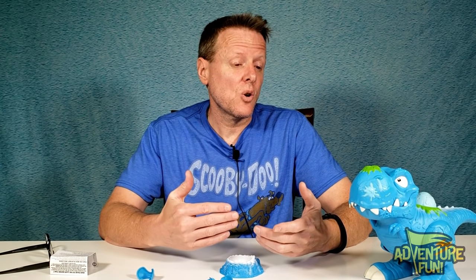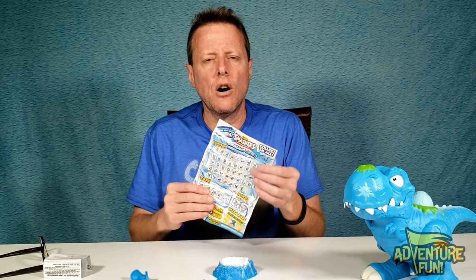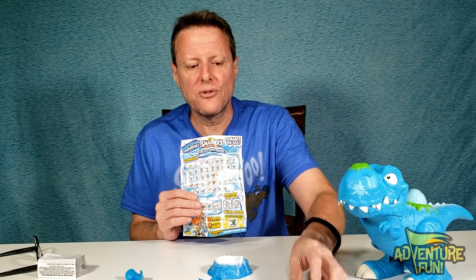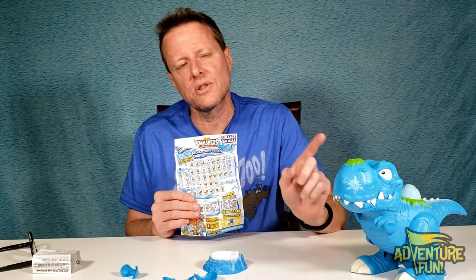Guys, thanks for watching. Be sure to subscribe and like so we can notify you as soon as others come out. If there are any more Smashers, put it in the comments below if you guys collected all 51 Smashers. But to get all 51, you've got to actually have the playset, which comes with these two that are exclusive just to this playset.